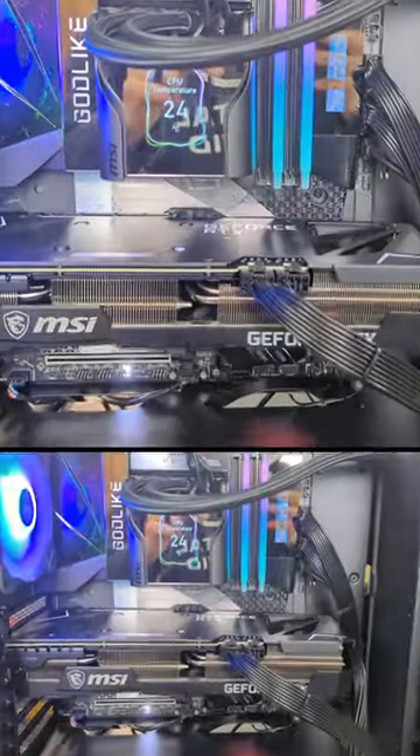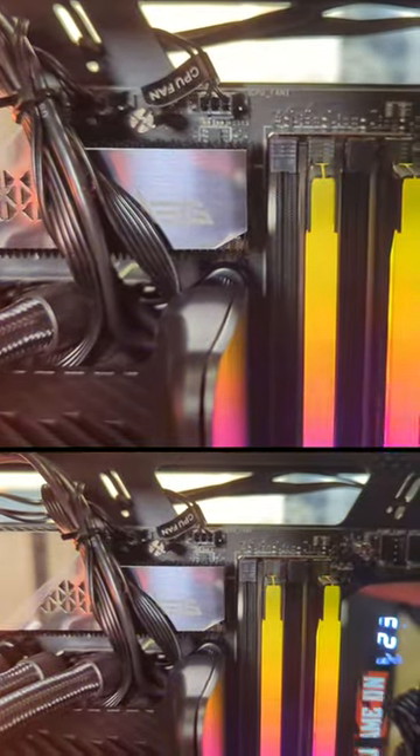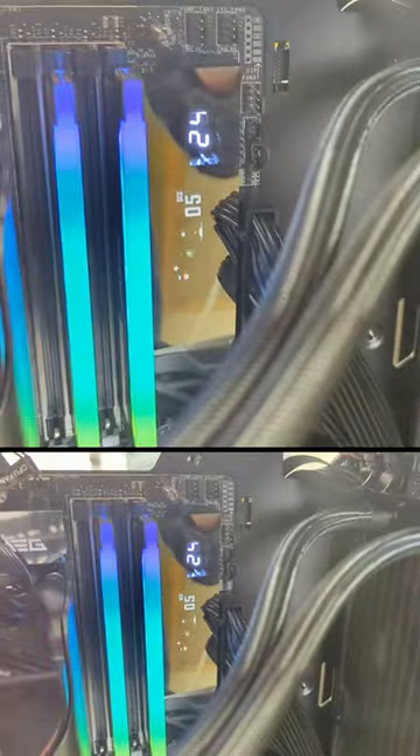Looking at this board up close, up at the top we have our CPU power connectors. Moving right along, we have one system fan and one CPU fan right there. Then we have our beautiful screen and display — it looks so good.